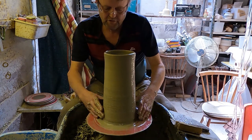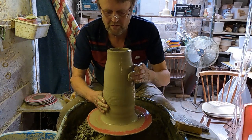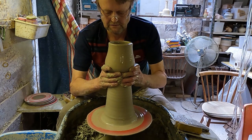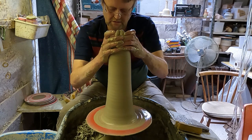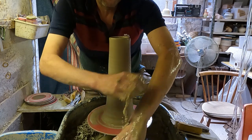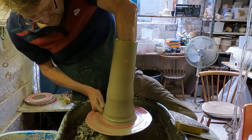So again, I'm just going to collar this in because I want to get a bit more height to it obviously. I'll just narrow it in at the top first, and then narrow it in from the bottom — it might go a little bit off centre, but it'll sort itself out. So again, I'm going to do the final knuckle lift. I need to get a bit of lube on there.